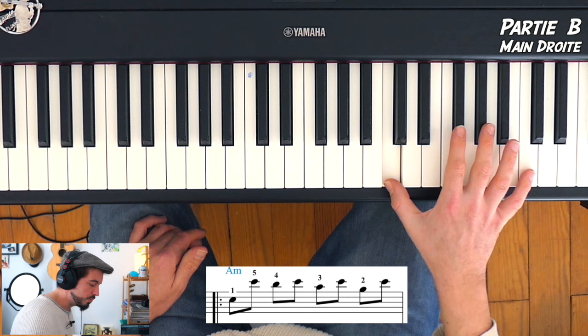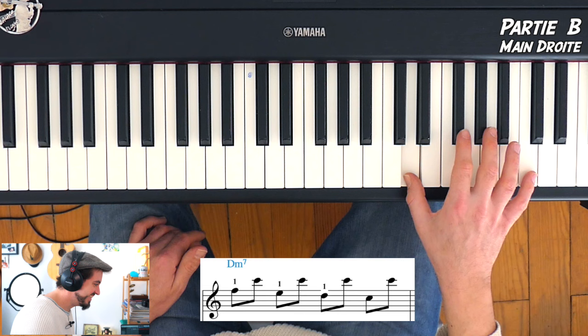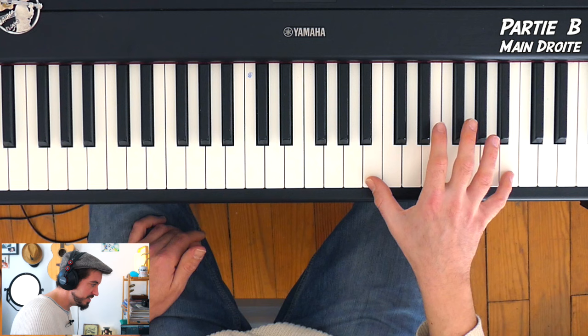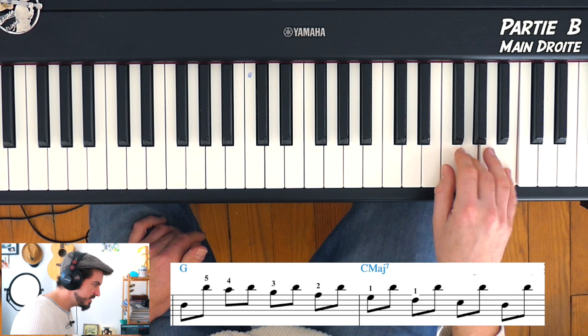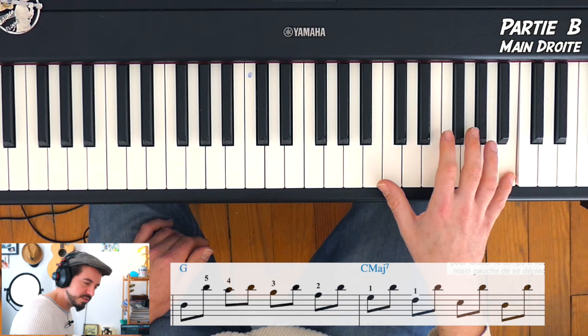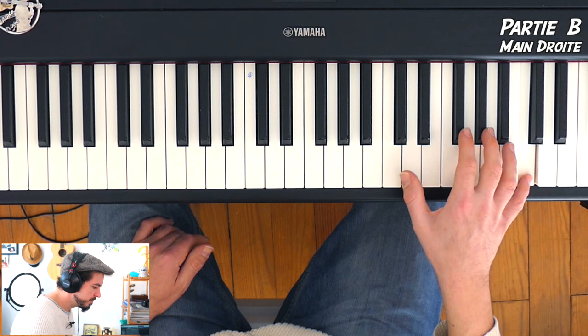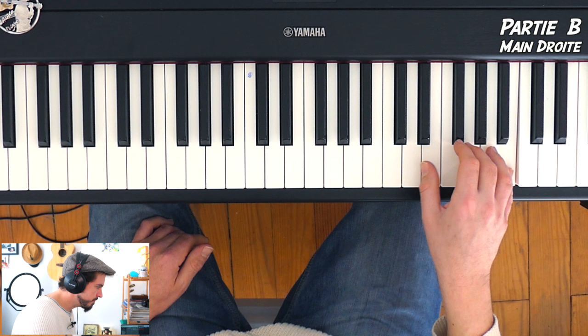Ensuite c'est pareil, on décale ça d'une touche à gauche, donc sur SI : SI, LA, SI, SOL, SI, FA, SI. Mesure 4, quand la main gauche fait DO, on ira sur MI, SI, RÉ, SI, DO, SI, SI, SI. La mélodie, je pense que vous êtes d'accord avec moi, elle reste tout de suite dans l'oreille. Parce que c'est un schéma donné au début qui se reproduit mesure après mesure — on appelle ça une marche d'harmonie. Et c'est très chouette.